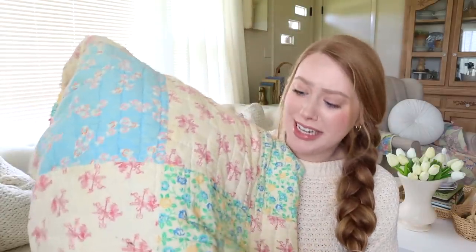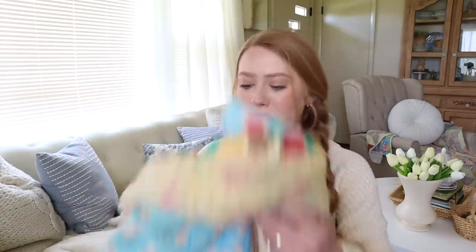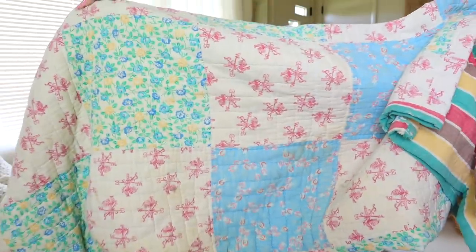Now for this incredible $4 quilt — can you believe this?! Oh my goodness. The floral, the colors — these are my colors: the blue, the pink, the green. And then this side has some colorful stripes. It's just so old and so incredible; I am in love with this. When she said the price I was like, oh my gosh, are you kidding me? I'm so thankful we went at the perfect time and all this good stuff was still there — she said they'd already been open for a whole day before we went. But that is everything from the yard sale. Oh wait, I have one more thing from a different yard sale and then the Facebook marketplace find!